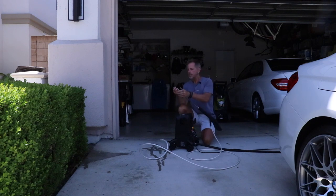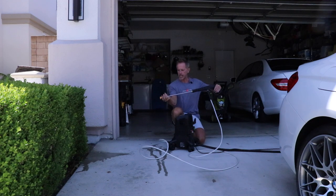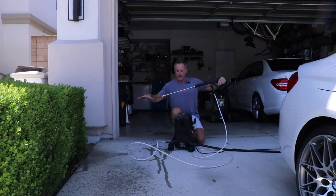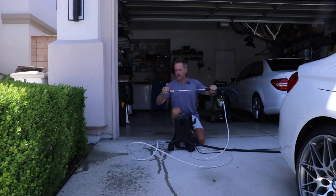The orange — or tangerine, whatever color you want to call it — is the 15-degree tip. If you change these out, you're going to notice a change in velocity and a change in power. So your ability to keep your hand close to the nozzle point is going to change based on the nozzle type.